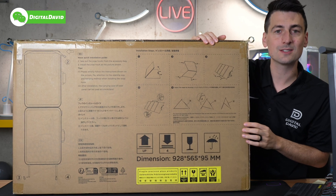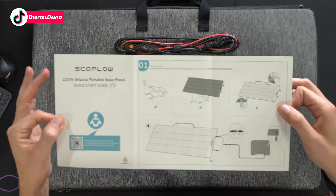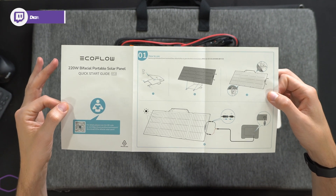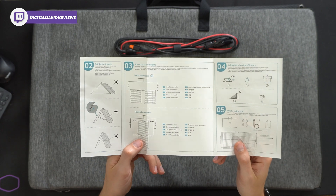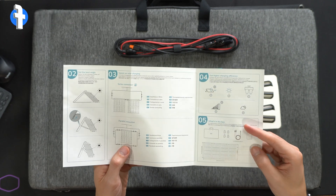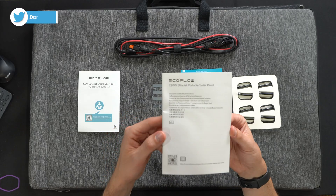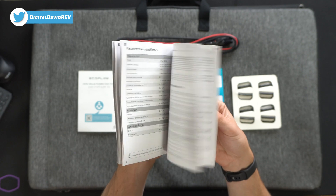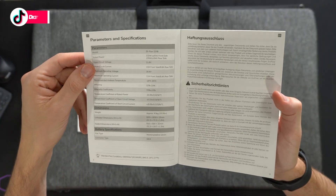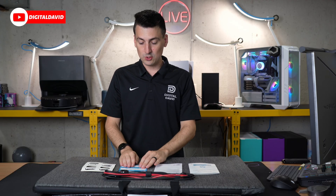Let's open this up and see what's inside. First up, we have our product literature consisting of a quick start guide — very helpful documentation to get everything properly configured, positioned, and set up. They also have tips and tricks for series versus parallel connection, as well as getting higher charging efficiency, and they walk you through the included contents. Next, there's disclaimer and safety information to reference before use. They also include tech specs and parameters — feel free to pause to look those over. This does come with a 12-month warranty.